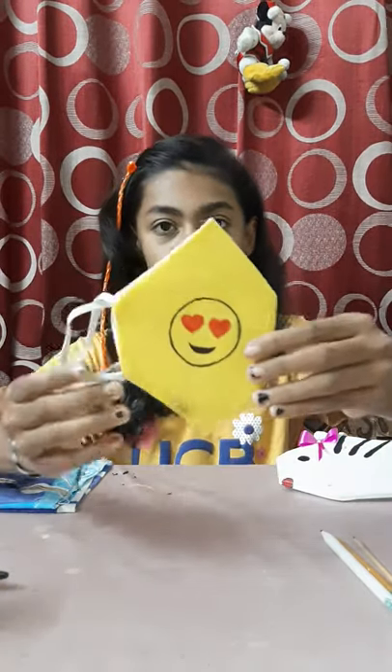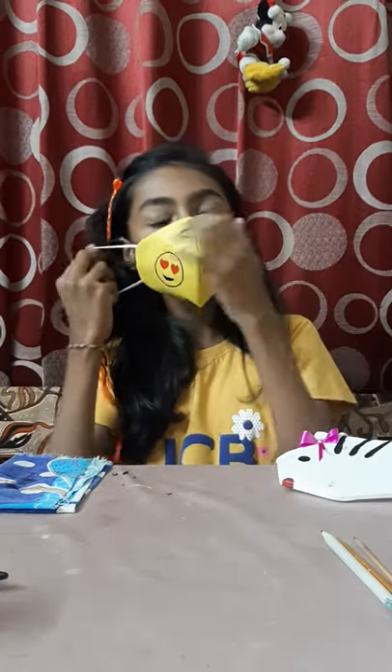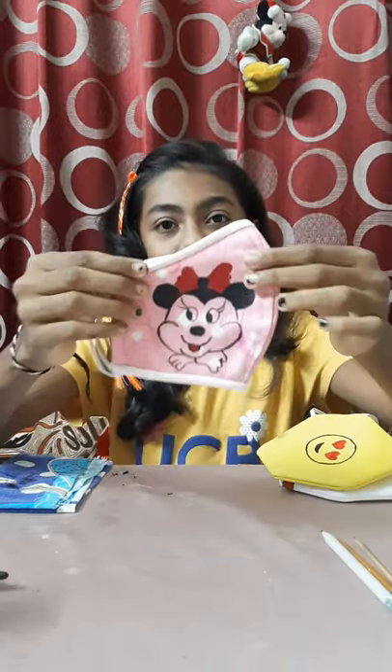You can also make a different kind of mask, like an emoji mask — I made this one too. You can also make a Minnie Mouse mask. I made this one specially for my birthday because the theme is Mickey Mouse. If you like my video, please like, share, and subscribe.